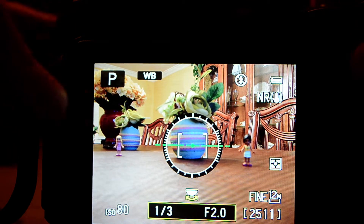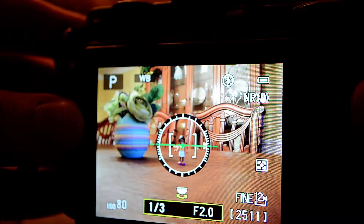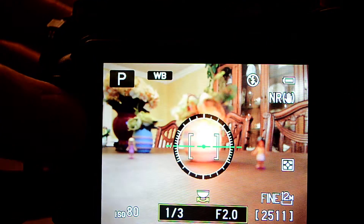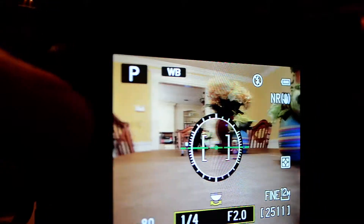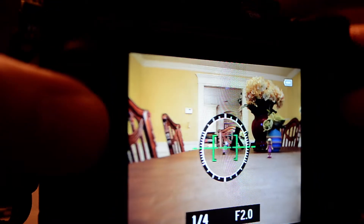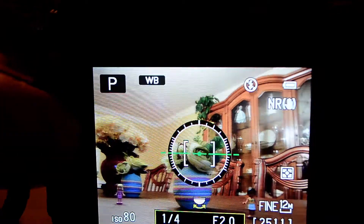I'm making this video to demonstrate that the Nikon P7700 can generally focus without any problems, contrary to some of the videos out there in which the camera was not used the way it was intended to be used. If you use the camera the way it is supposed to be used, it will generally reliably focus without a problem.